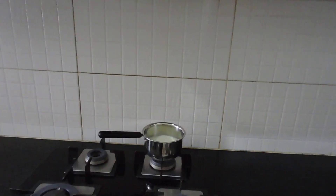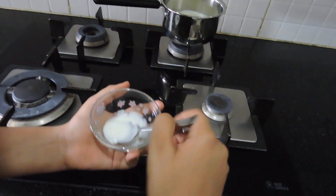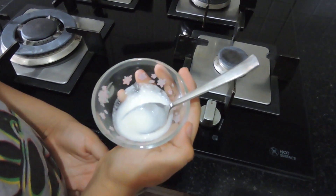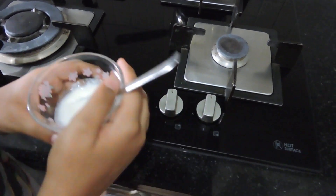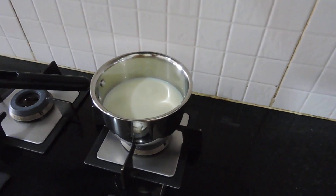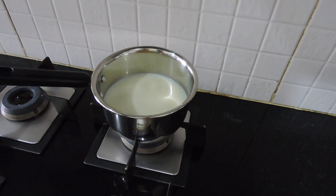Things that you will need are milk and culture. Culture is basically the starter used for setting curd. This milk has already been heated in the morning past its boiling point for two to three minutes. Now we are going to heat it again.